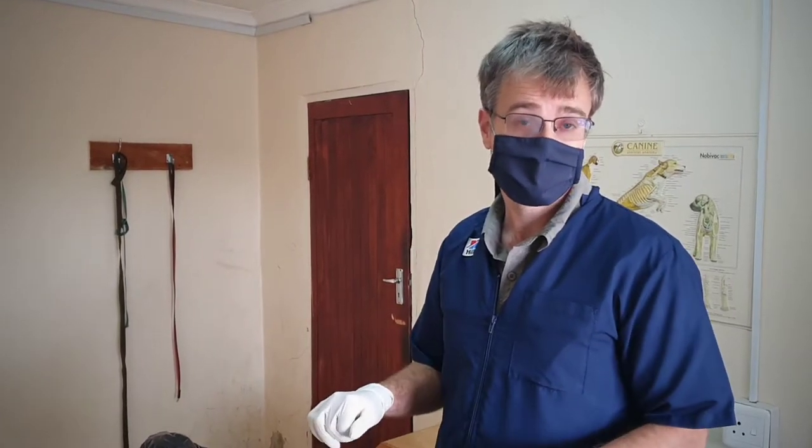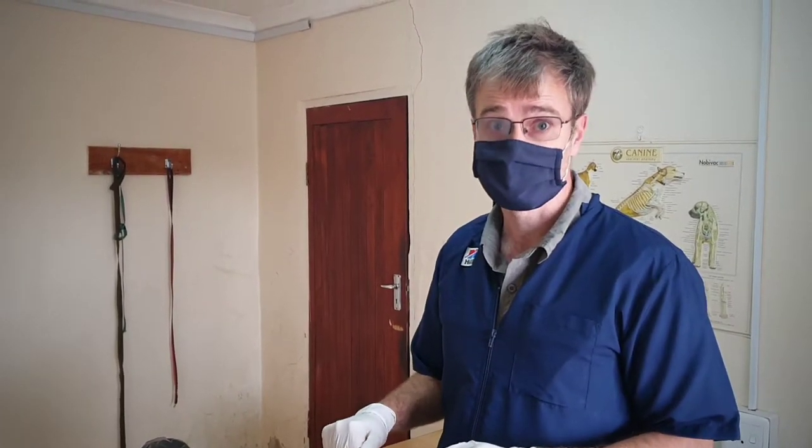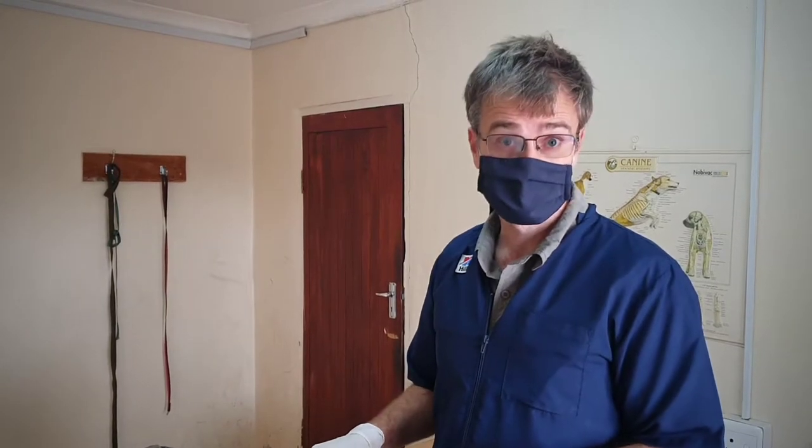Okay, you're recording. So what we're going to do quickly is just show you a quick demonstration of the straw technique that you've been using for taking your avian samples from dogs in the Nelson Mandela Bay metro area.